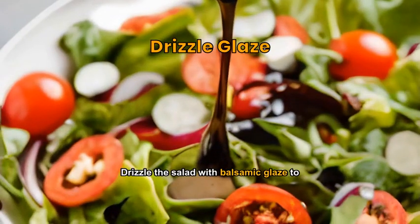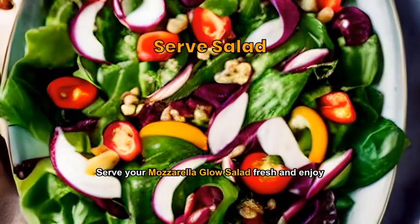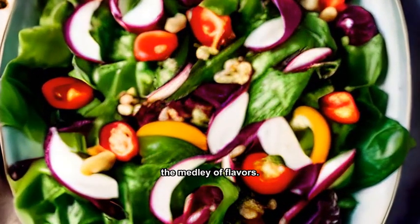Drizzle the salad with balsamic glaze to enhance the flavors. Serve your mozzarella glow salad fresh and enjoy the medley of flavors.